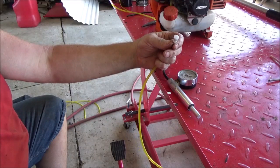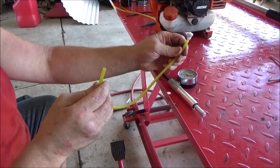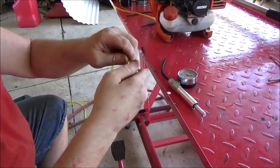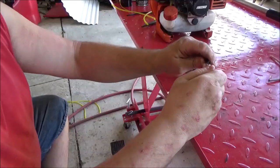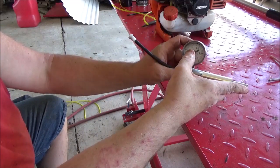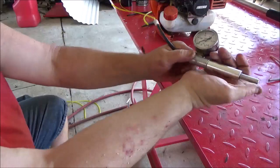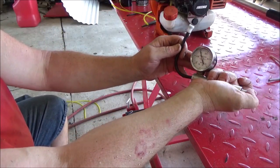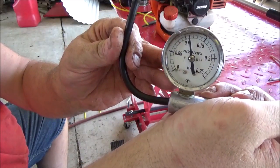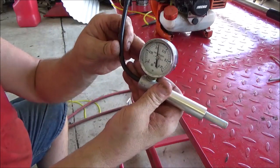We can actually test this vent valve. Basically what you want to do — I can prove to you that it's working — is that you should be able to draw a vacuum. Using my clips, you should not be able to pressure it up. It should hold pressure. As you can tell on the gauge, 0.1 MPa — that gives me about 15 PSI on the graph. So let's pump it up to 15. It should hold for several minutes. It's just a rubber duckbill valve in there.